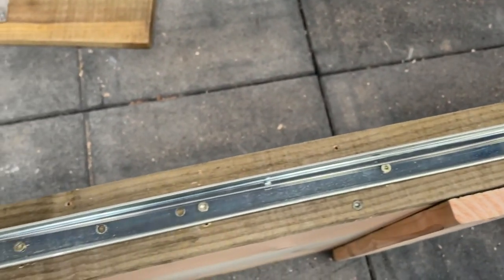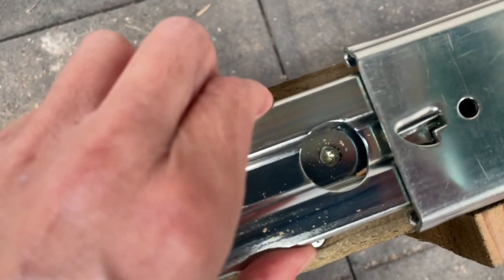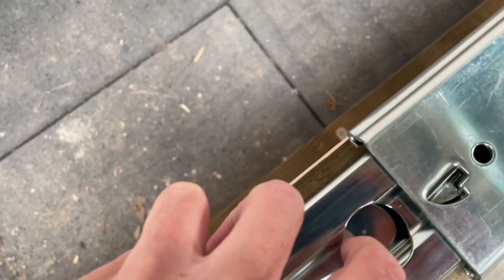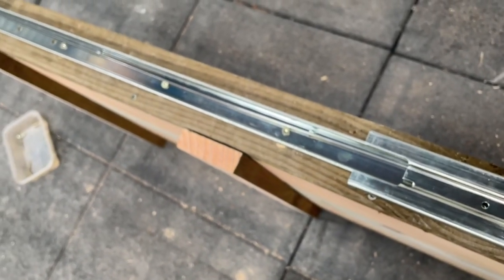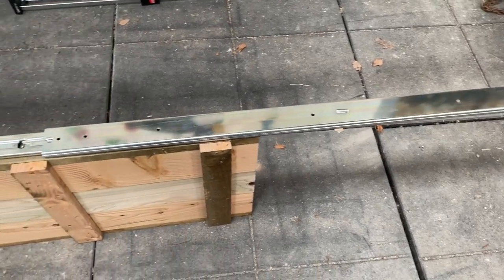You can see I've already got these screws in here. I've just finished putting that screw in, and if I slide this along it reveals another hole — it's the same all the way along. You just choose which holes you want to use. This will be the full extension.